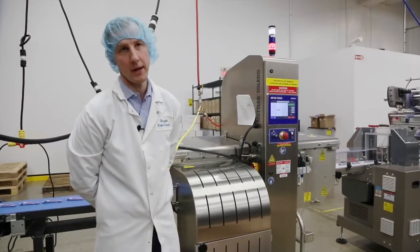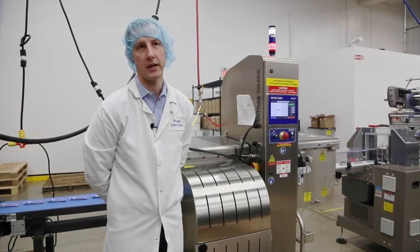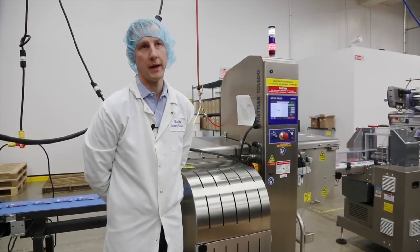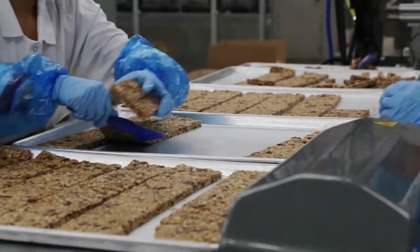We purchased the x-rays from Mettler Toledo. They allow us an advantage over metal detection in that we get better foreign material pick up, so essentially we improve the food safety of our operation.